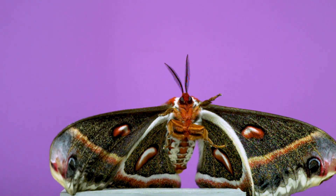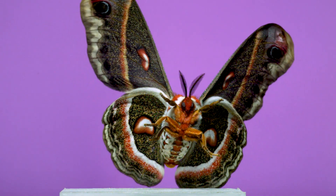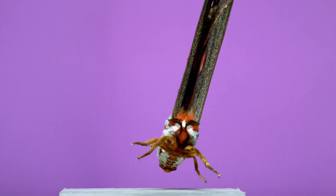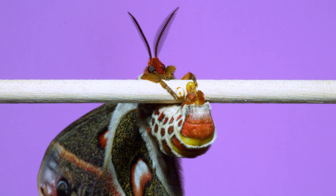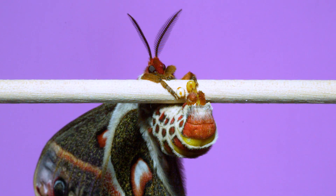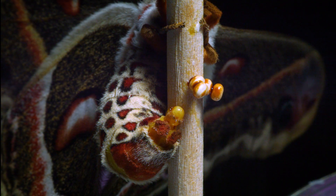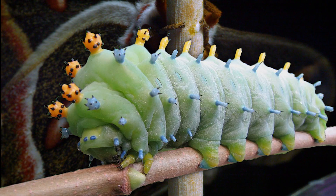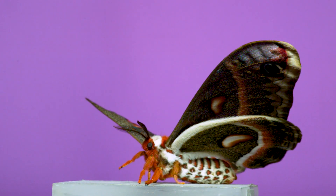Once the Cecropia moth becomes this well-decorated adult version of itself, its life is nearly over. Adult females can't eat — they only live a few weeks, so they can mate and lay eggs. These eggs hatch into larvae and grow through five larval caterpillar stages. They'll overwinter as a pupa, and in the early summer appear again in this, their final adult winged form.